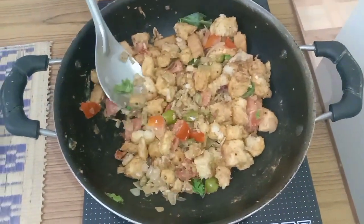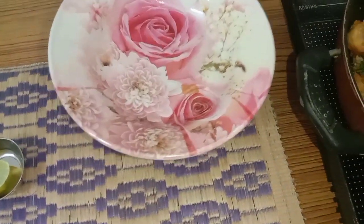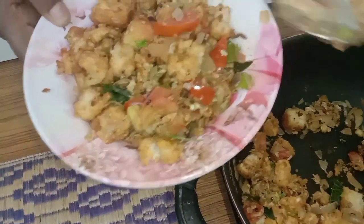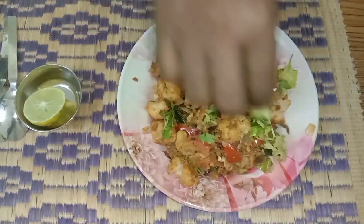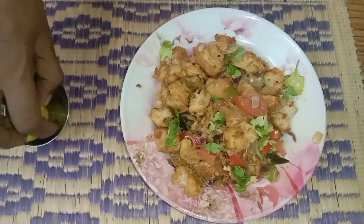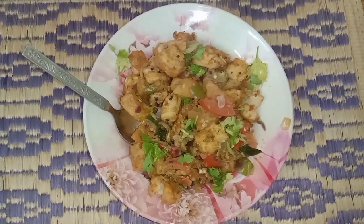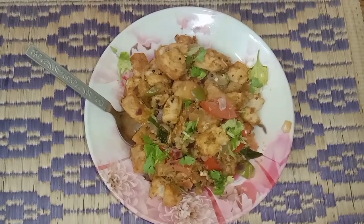Bread egg masala. Now we have to serve it in a plate. Very pleasant aroma is coming from the dish. Now garnish with a little more coriander and squeeze some fresh lemon juice. Now the bread masala is ready to eat. This is very tasty as well as healthy, because of the eggs. Very good aroma, visually appealing. Everybody should try this and taste this.